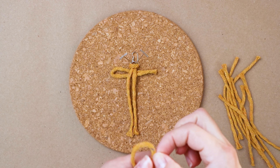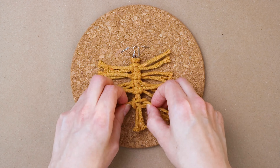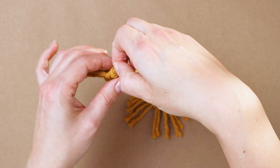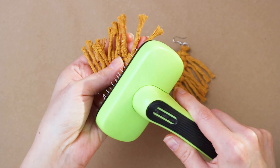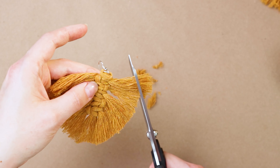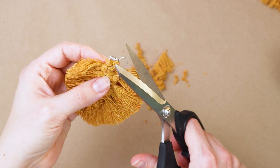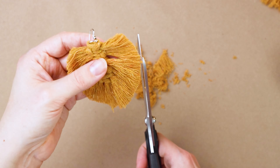Now repeat all of those steps for the second earring. Once you get both earrings put together, just lay them out, and now we're going to brush all the fringe out and make them look more like macrame feathers. Grab a pet brush and brush both earrings really well on both the front and the back. Here's how they'll look at this point, and now you just have to go in and trim up the edges so they're a nice feather shape. And here's how they'll look when they're complete.